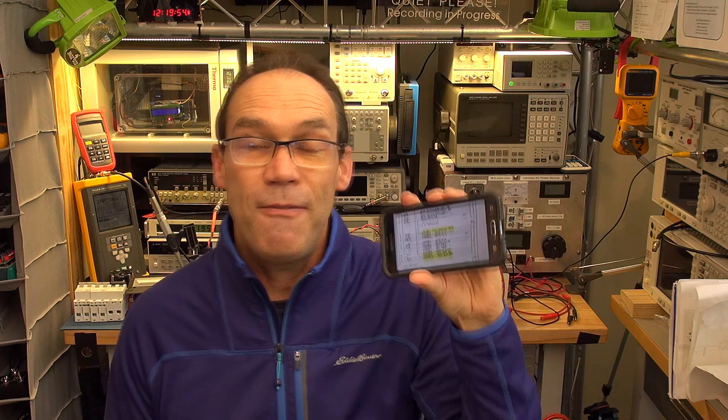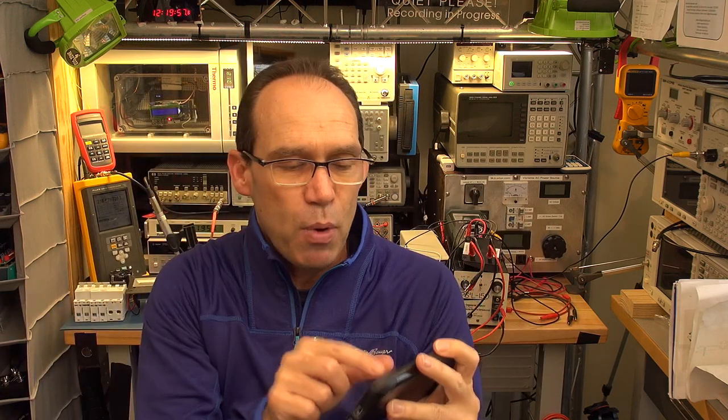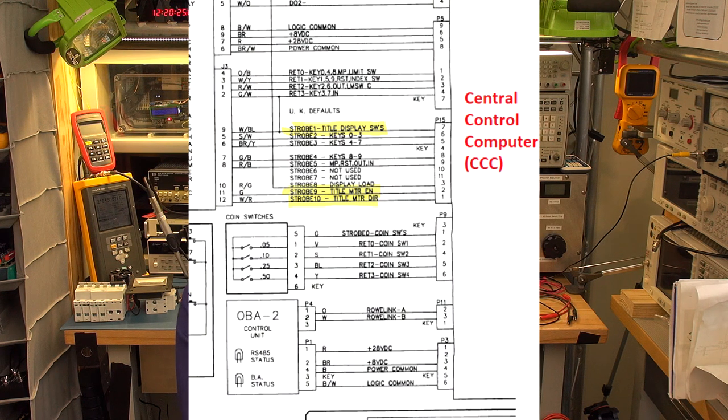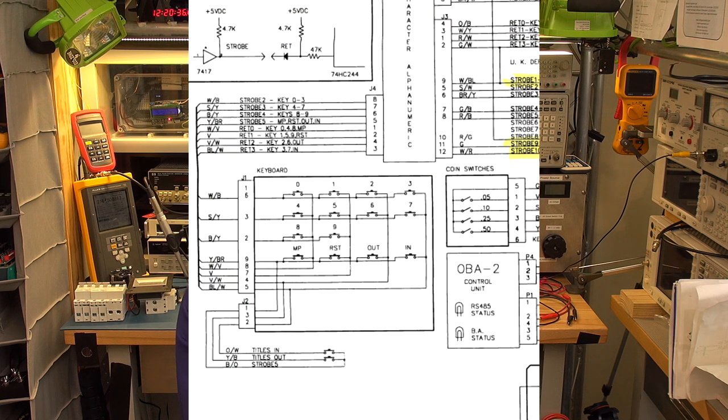Now I'm going to look at the wiring diagram from the PDF on my phone and highlight what I'm talking about. In the wiring diagram you can see on the right-hand side all the connectors go into the central control computer. You can see where all the strobe lines are going into P15. This was the first thing that caught my eye when tracing back from the keyboard. You can see all the keys from zero to nine, plus MP for most played, reset, out, and in. The wiring colors are clearly labeled - W/B would be white with a black stripe, B/yellow would be black with a yellow stripe.